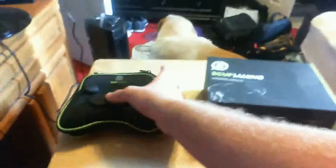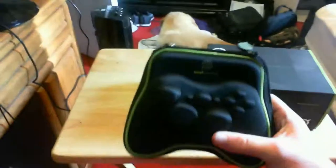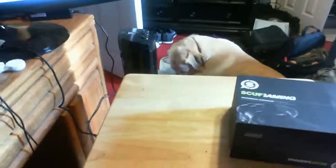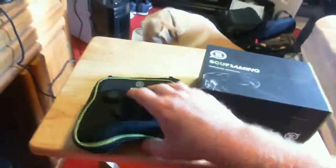I did get the case because I'm taking it to Columbus, so I thought it'd be cool to have a case. It's got a little Scuff Gaming symbol. Hey Jeter — that's my dog, he's a lad in the background. Anyway, it's a molded case.